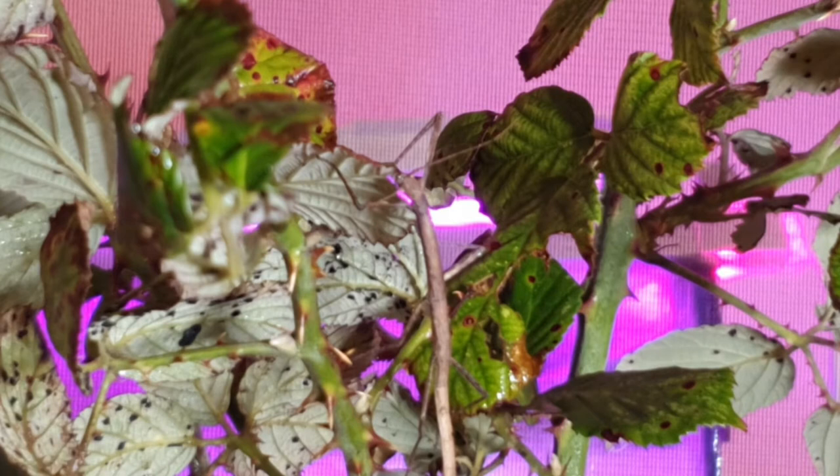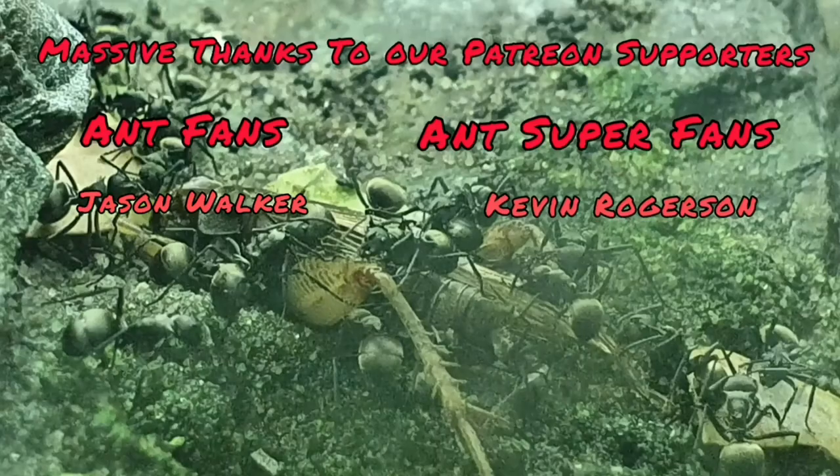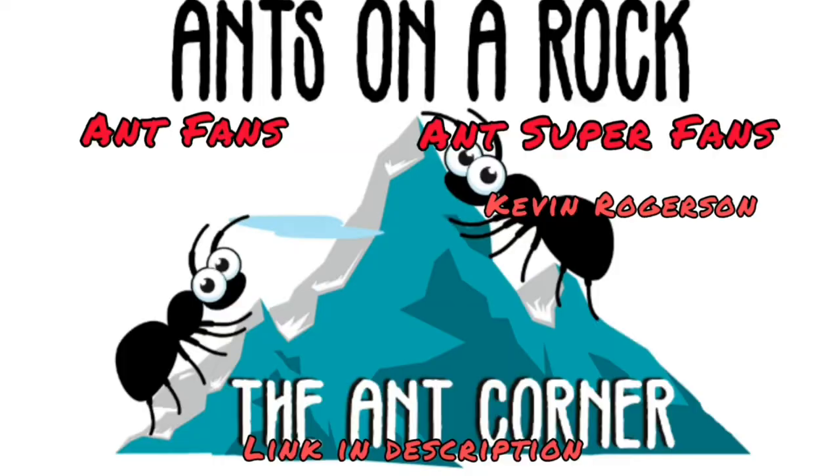Apart from that, there's not a lot else to say about this species: they need humidity, they need spraying, and they need a constant supply of fresh leaves. Give them all of that and they'll have quite a happy life. I hope you've enjoyed that video — it's not always about ants on this channel! If you liked it, give it a like and subscribe — that does me a massive favor. A massive thanks goes out to my Patreon supporters Jason Walker and Kevin Rogersson — you're both absolutely amazing. If you're interested in supporting the channel, check out the links in the description. See you again, ant fans!